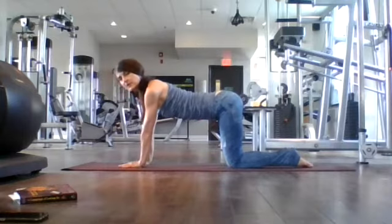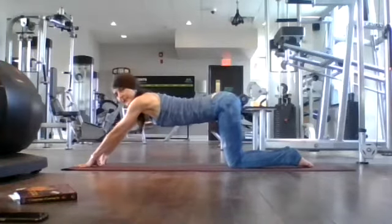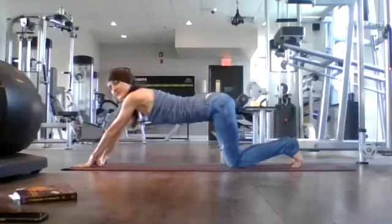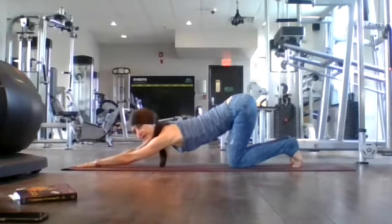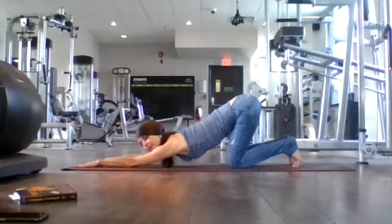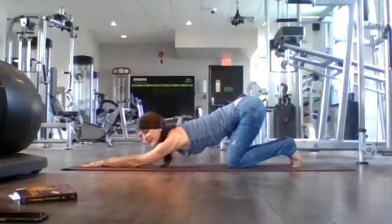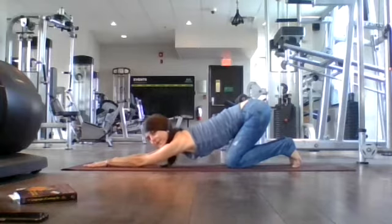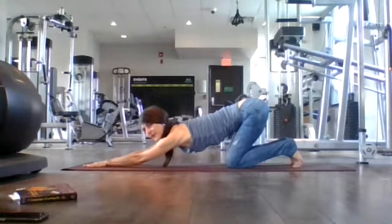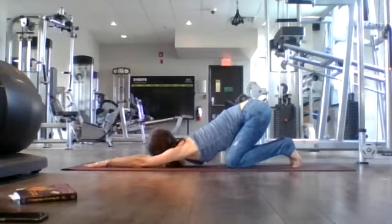We're going to do Heart Melting Pose, or Puppy Pose. From here, walk your hands up — you're still in table, very nice and long. Tuck your toes, and then as you exhale, just lift your bum to the air, coming into Melting Heart — Puppy Pose. Heart rests on your mat. Breathe in, creating space in your ribcage. Breathe out. Breath in, let your forehead rest on your mat. Breath out. Last breath in Puppy — Heart Melting Pose. Let your heart melt to your mat. Exhale.